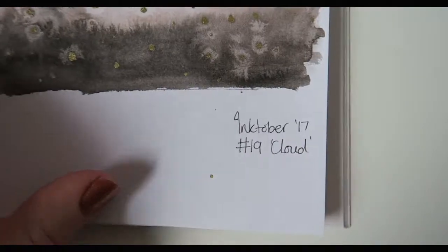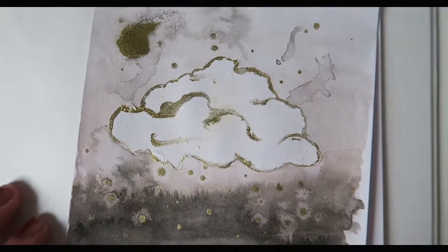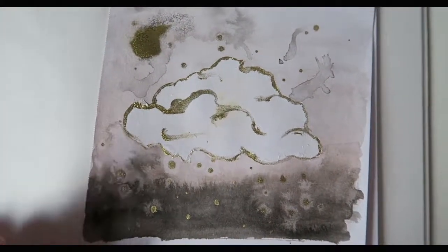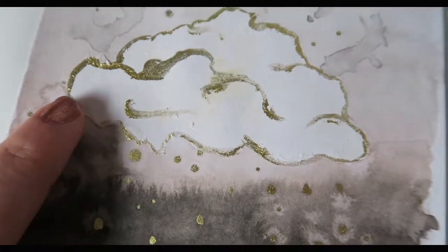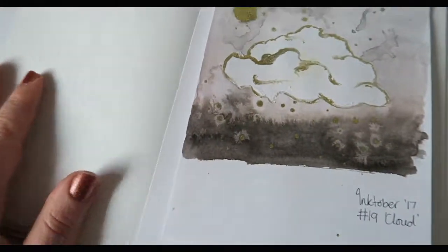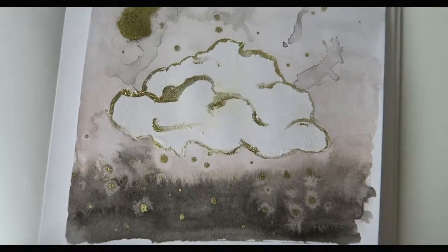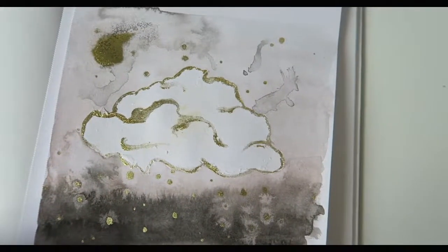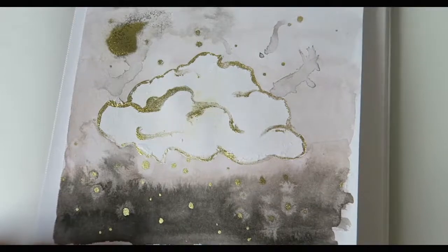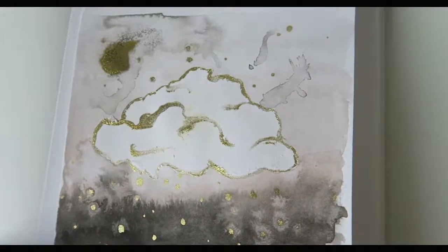Number 19, the prompt was 'cloud.' What I did was mask out the shape of a cloud with some masking fluid, then did this inky background, and then peeled off the masking fluid — and it kind of ripped up the paper. This is not from the book I've usually been doing; I've been doing some pieces on separate paper, and the paper was a bit cheaper. The shape of the cloud isn't quite what I was going for, but I used my gold to kind of line it and add in some little golden raindrops.